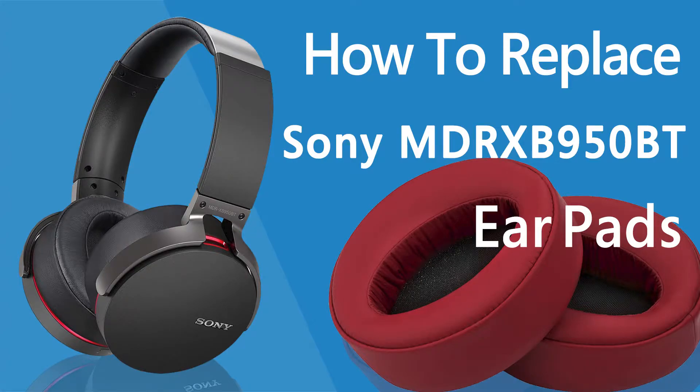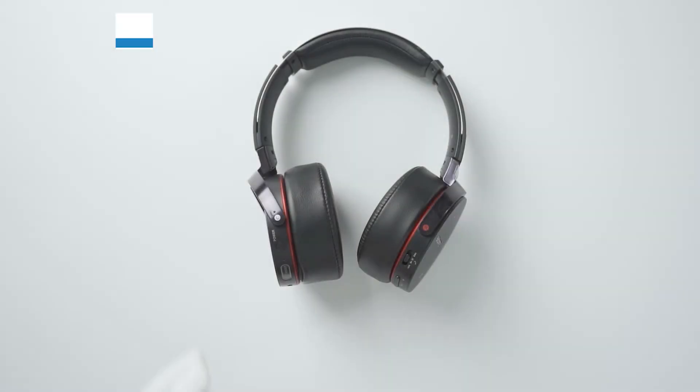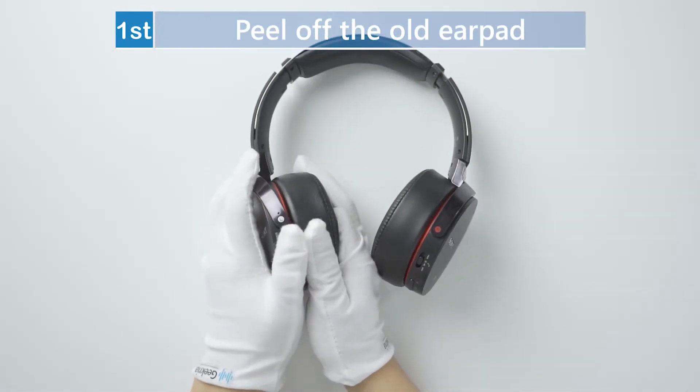This video will show you how to replace the earpads of Sony MDR-XB950BT headphones. First, peel off the old earpad.